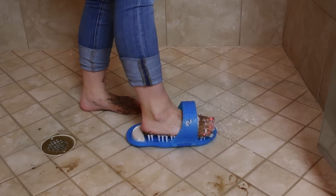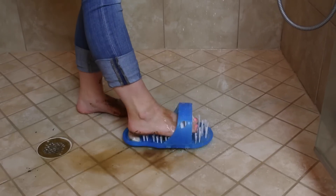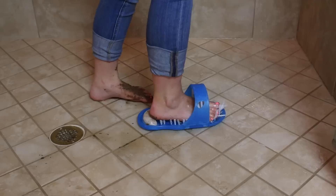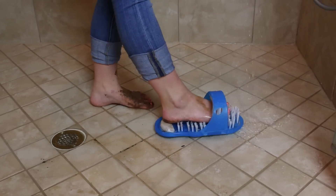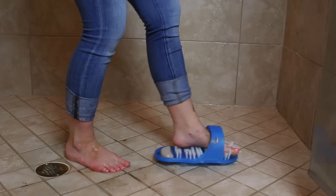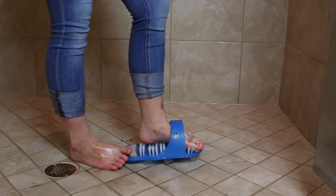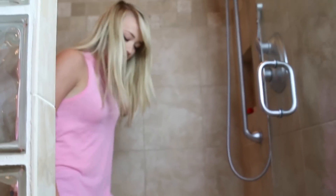Oh no. Oh, it sucks. Oh, there we go. The suction cups are not staying enough, in my opinion. I would not recommend buying Easy Feet. I would just bend down and wash your feet like a normal person. Easy Feet — more like defeated.